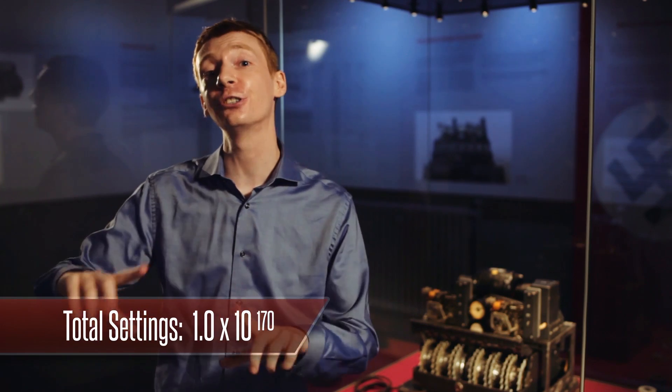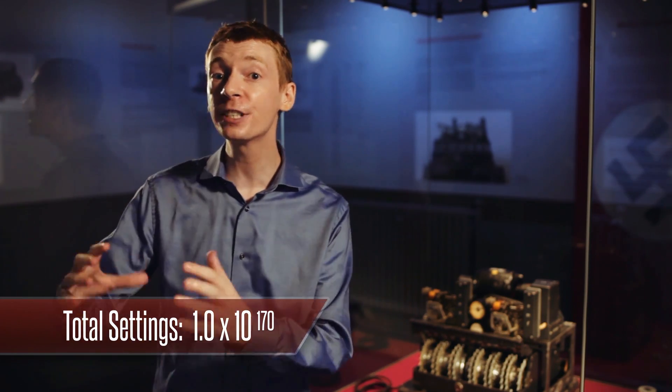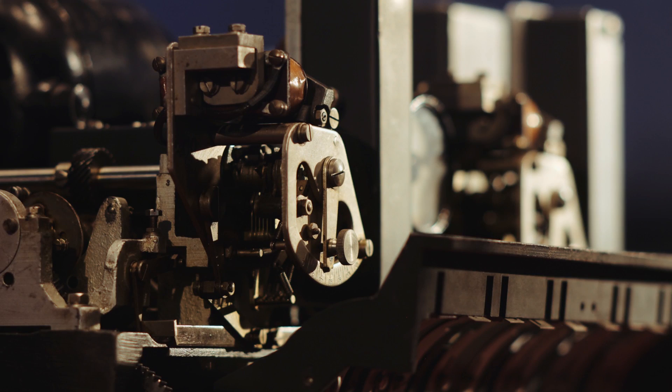How did you know how to set up your machine? You would have instructions telling you how to set the pins on the outside of the wheels. The wheel position would change for every message, so that would have to be sent at the start of each message. So how do you break this code? Well, it was all due to one terrible mistake. One day, an operator was sending a message from Athens to Vienna — it was quite a long message, about 4,000 letters long — but unfortunately the guy at the other end didn't receive it.